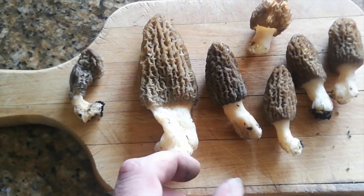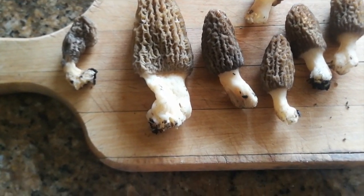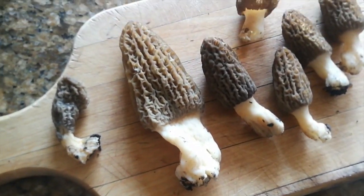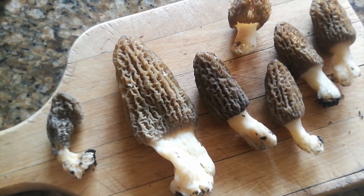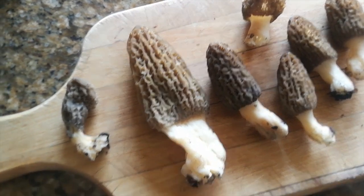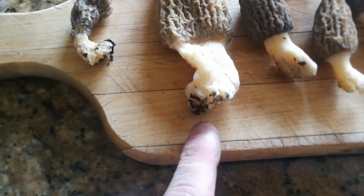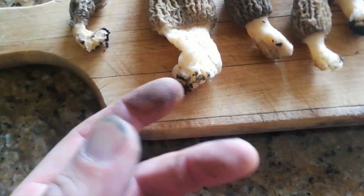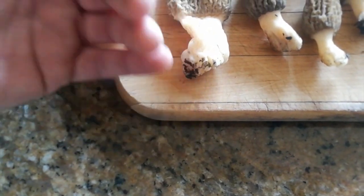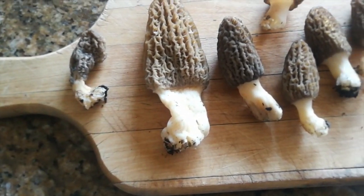We're going to go ahead and sauté these in some cast iron. You'll see there's some dirt on them. When you're cleaning mushrooms, you want to avoid using water because that's going to make them not come out good — you want them as dry as possible. So when there's dirt like this on the bottom, try a brush to get it off, or just cut that part off. I usually just slice around the side so I'm not wasting any of it.